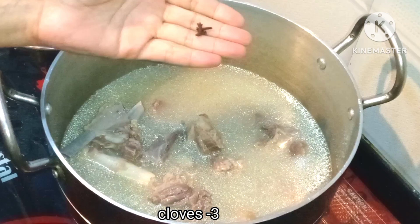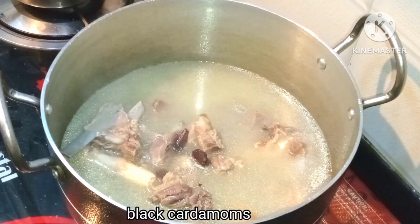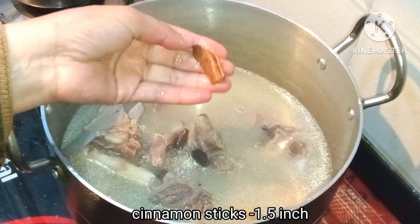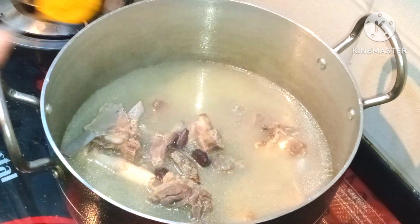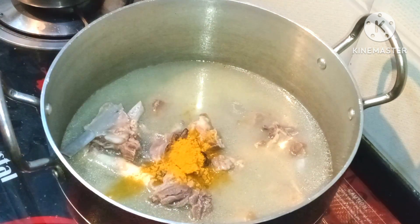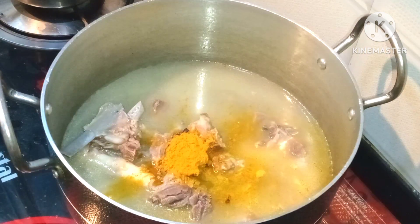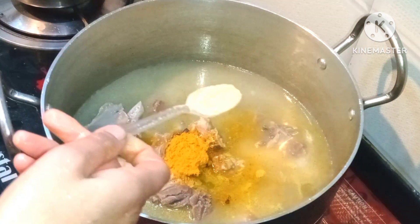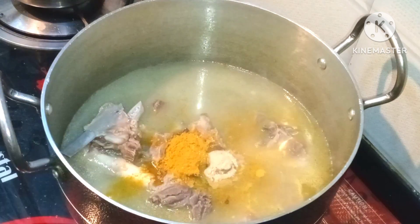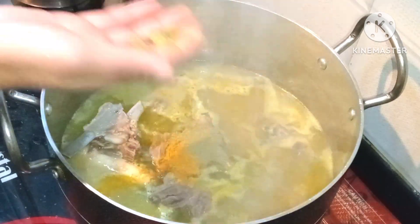Now we will add 2-3 cloves, 2 large cardamoms, 1 small cardamom, 2 small garlic pieces, whole spices, and black cardamom powder.